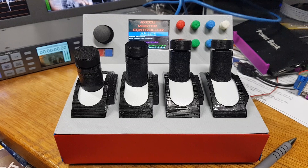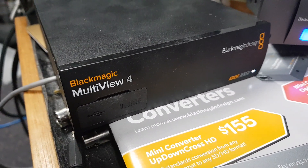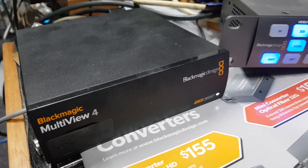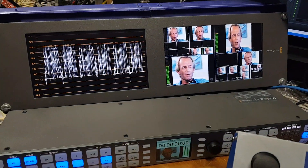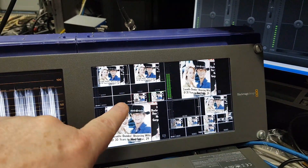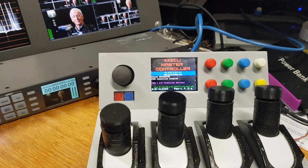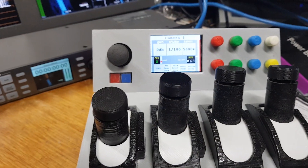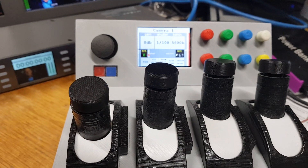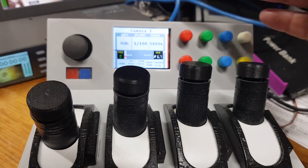The 4xCCU Master Controller can also interface and control a Blackmagic Multiview 4. These are quite useful — they can go up to UHD 4K. I have one here and I can use it for monitoring, displaying four sources at the same time. You can see there are four inputs, and you can have on-screen labels, on-screen VUs, borders, tallies, and all sorts of stuff. We can control all that through this 4xCCU Master Controller and you can also use it as a vision router for monitoring your cameras while doing CCU. I'll show you that a little later, but first I just want to show you the main controls we have for it.